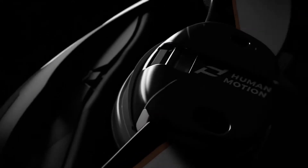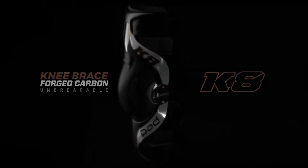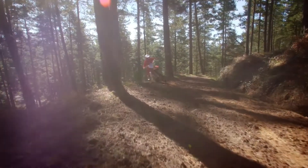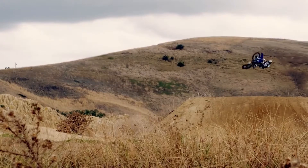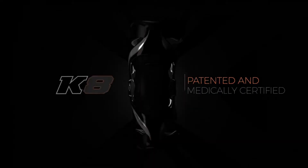Today athletes are training harder, bikes are getting faster, the intensity is increasing, and lap times are dropping, though protective equipment hasn't evolved or improved as fast — until now. The new Pod K8 is a culmination of everything that we've learned in the lab, plus from the demands of our world champion athletes over the past decade. Patented and medically certified,